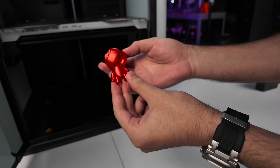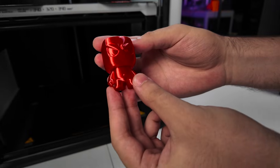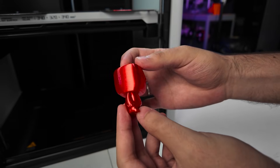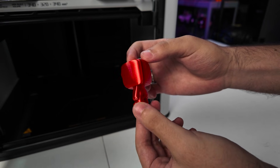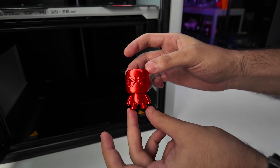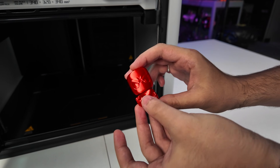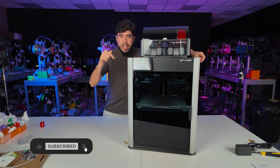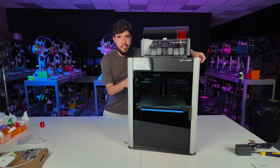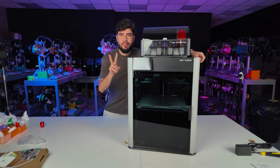Look at the result of this print! The smoothness of the surface is still impressive to me, and now I'm really excited to test it further. Maybe soon enough I will be sharing my opinion with you guys. Now the printer is done and we are starting the tests. Let us know in the comments what you want to know about this machine, and I'll see you in the next video. Bye-bye!